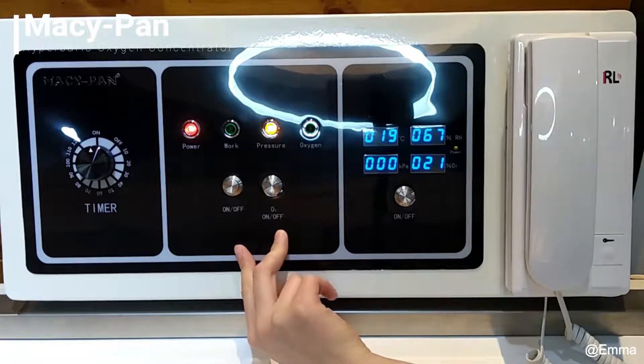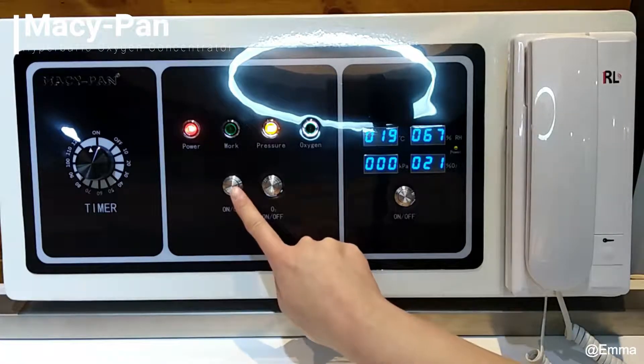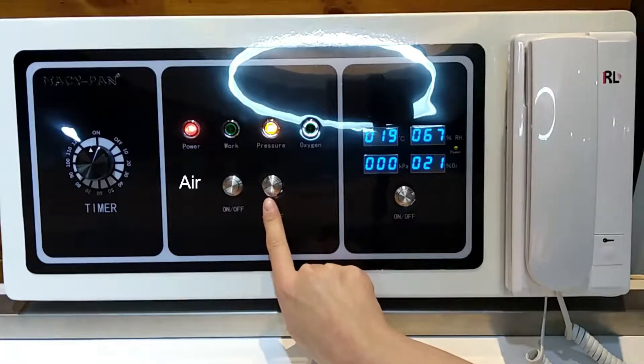There are two buttons here. One is to control the air and another is for oxygen.